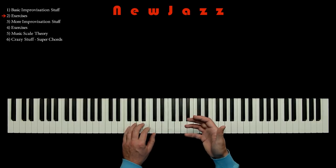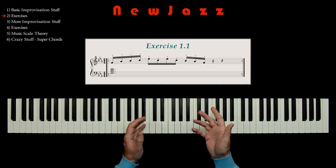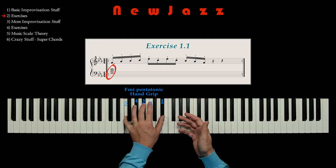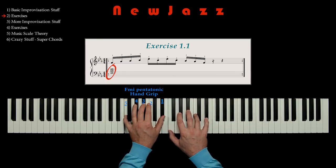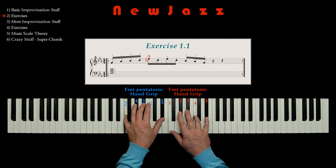So let's look at exercise 1.1. With the left hand, we make our thinned-out F minor pentatonic handgrip — the quartal chord. And with our right hand, we play the pentatonic handgrip up and down using finger 1, 2, 3, 4, 5, 5, 4, 5, 4, 3, 2, 1.